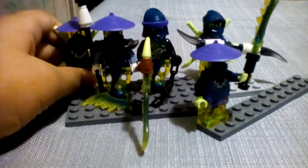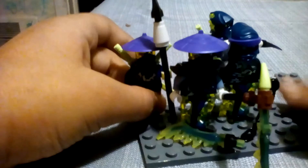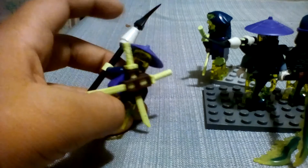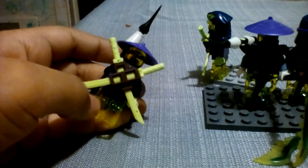The first minifigure is Cowler. As you can see, he has his ghost printing, his ninja mask, transparent green head, purple rice hat, his green swords, and his glow-in-the-dark piece.